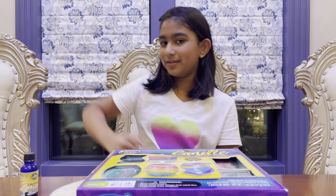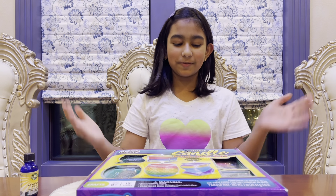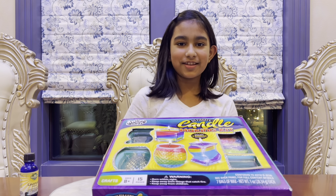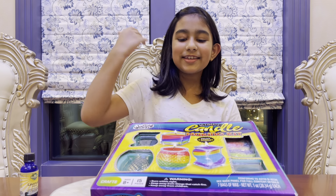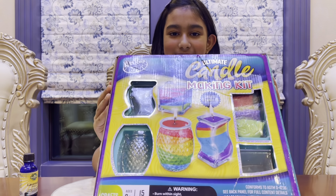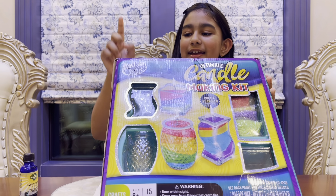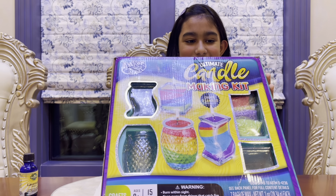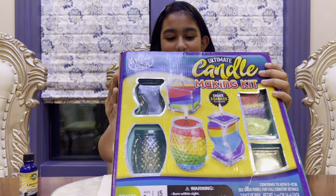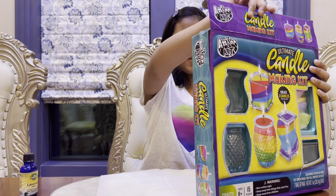Hi guys, we're back from Mom and Dad of Science Time, and today I'm here with a super fun art project. We are going to be making candles with a super amazing candle kit from Anchor Art. It looks so colorful — I am excited!